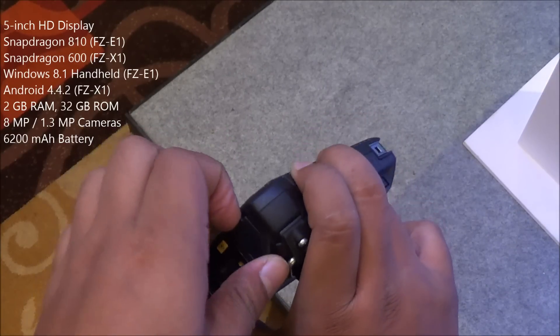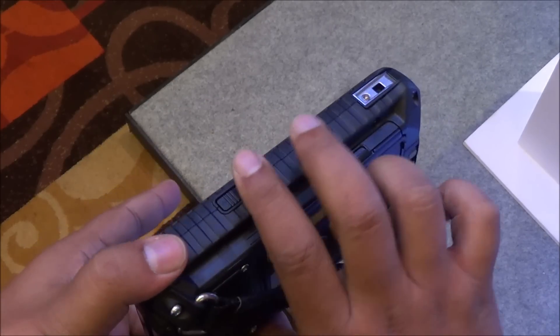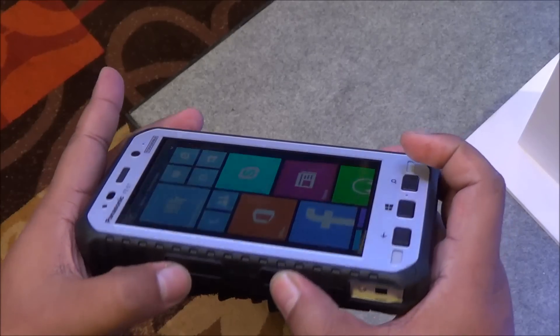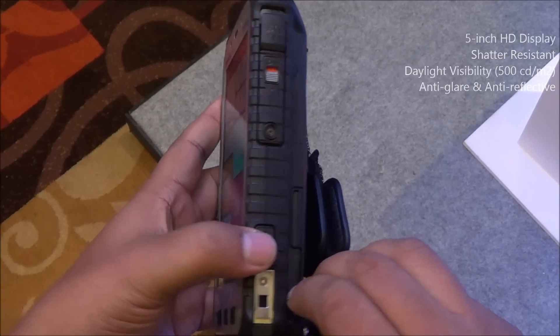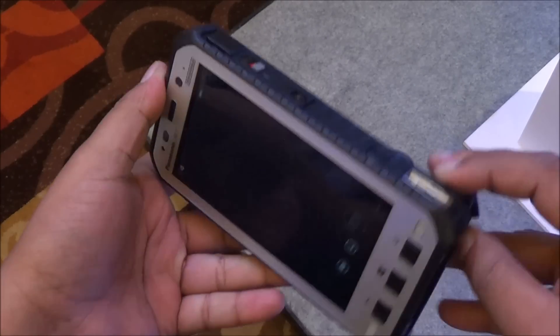The FZE1 Windows 8.1 handheld comes with the Snapdragon 801 quad-core processor, 2 gigs of RAM, 32 gigs of storage, an 8 megapixel rear camera, and a 1.3 megapixel front-facing camera. But those are not the highlights — you have a 5-inch display which is readable in direct sunlight, and a two-times louder speakerphone which can be heard over background noise.